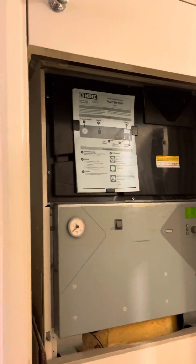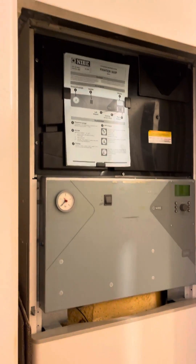These type of units are unreliable — we get loads and loads of calls to go out to them. This property is only about eight years old, and here we are already having issues.